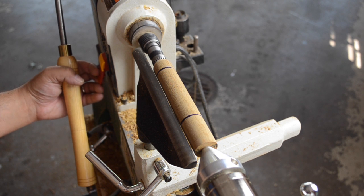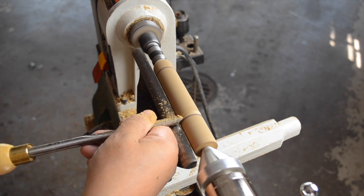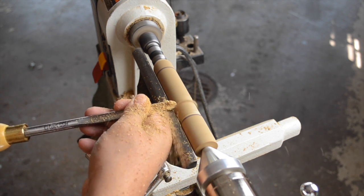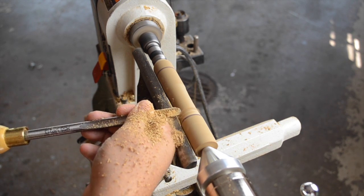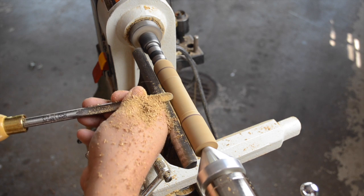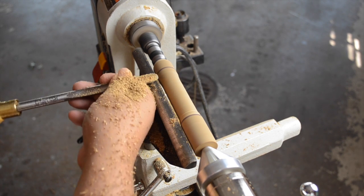Once I get the lines drawn, I'm going to go ahead and grab my spindle gouge and start removing some of that waste material. This is something I could have easily done with my roughing gouge — hogging away some of this material. But I'm going to use the spindle gouge just in case I decide to make some sort of design alteration, which actually happens quite frequently when I'm working on a turning project. And just a little spoiler alert — it actually happens in this one, but we'll see more about that in a few minutes. Either way, you can hog away material with both gouges rather quickly, and that's exactly what I'm doing here, continuing to remove this material.